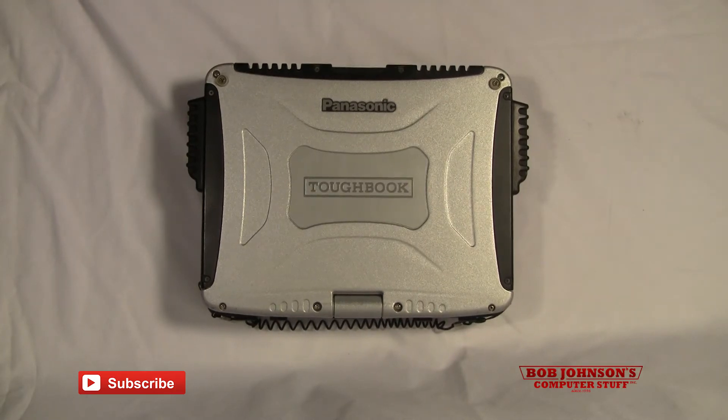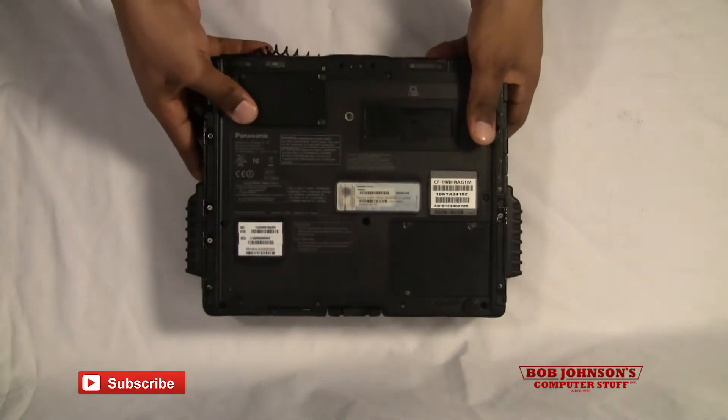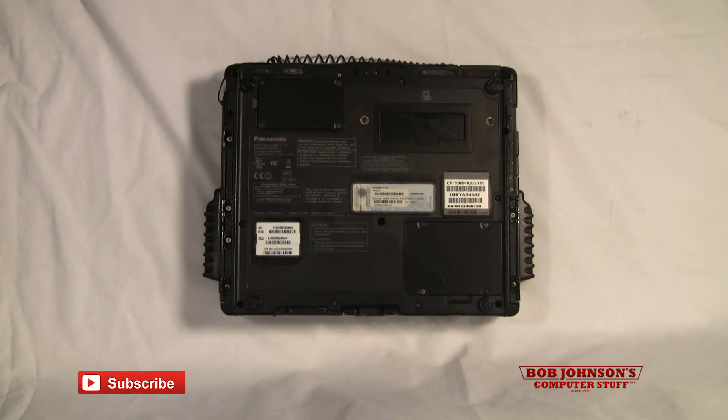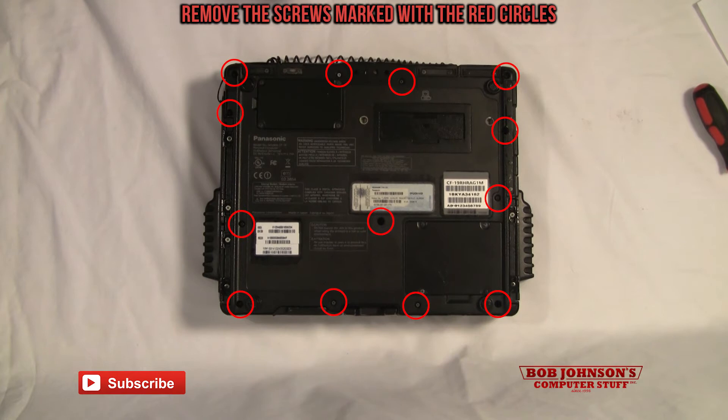First, what I need you to do is turn over your Toughbook. Next, we're going to remove the rear cabinet. There are 13 screws in total which need to be removed from the rear cabinet.